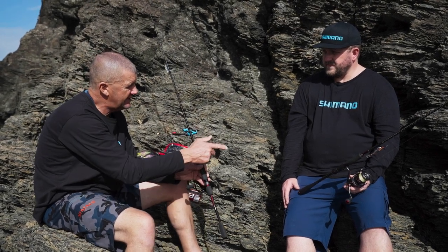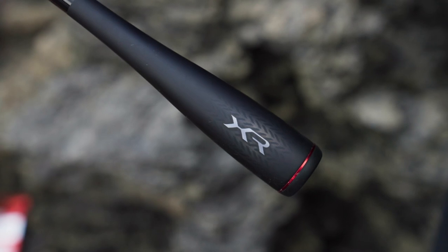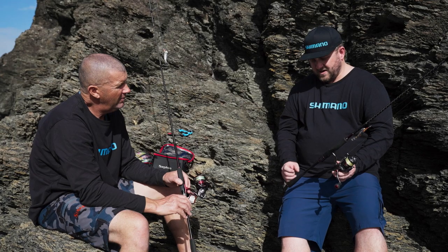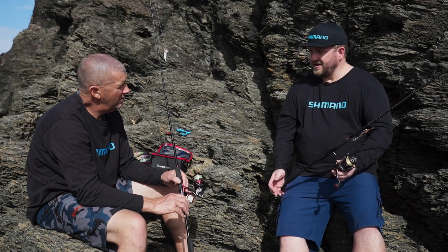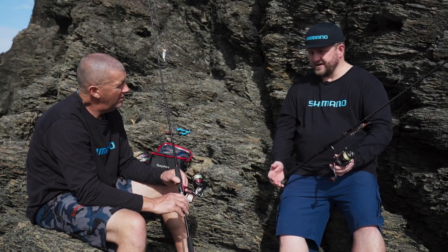Looking at the XR setup, it's got a different butt section. It has a carbon monocoque butt system — this butt is actually full carbon all the way through. It's basically an extension of the blank. It's hollow and super lightweight. It transmits all the sensation from the lure straight into your hand, so you'll feel every little knock or tap or any tug from a squid.